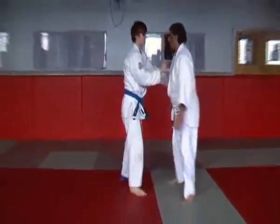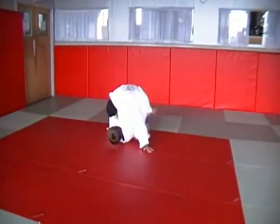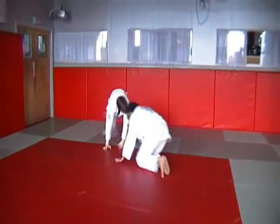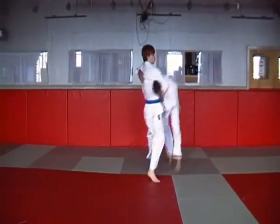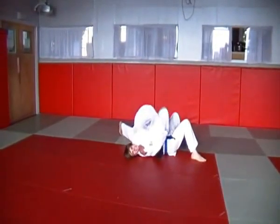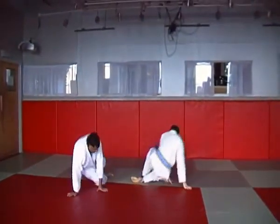Standing arm lock defense, and finally the guillotine choke defense please, from standing. Stand up for me please. Thank you.